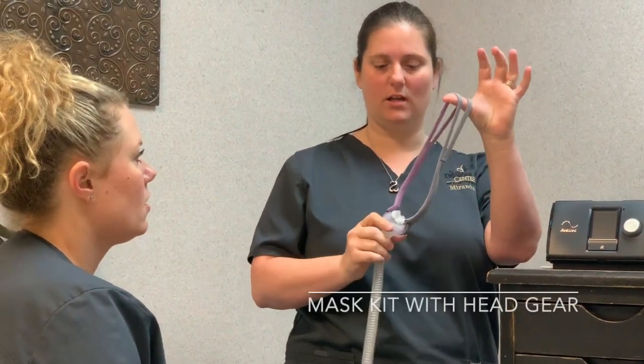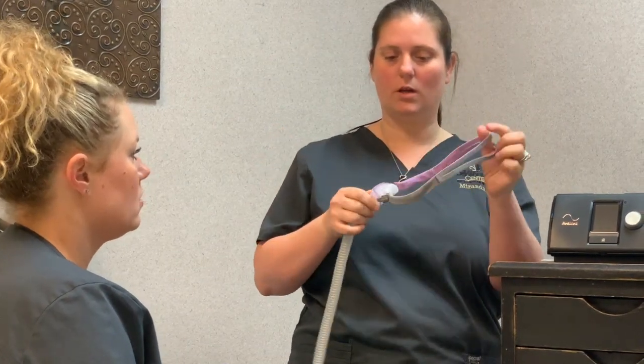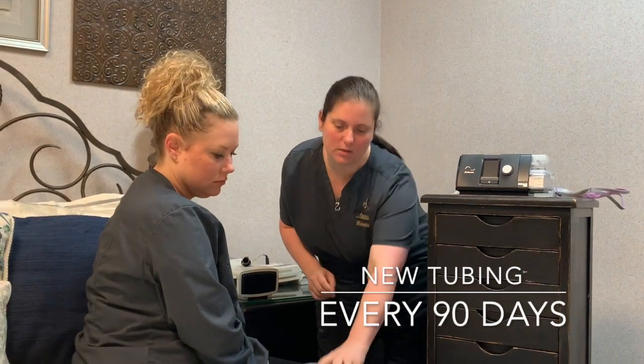This is your mask with headgear. This is the headgear part and this is the mask kit part. You can replace this every six months if you choose. Every 90 days you're eligible for new tubing, which is right here.